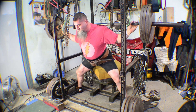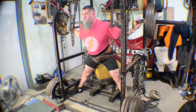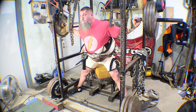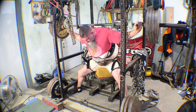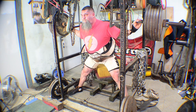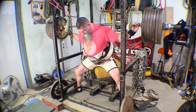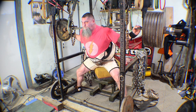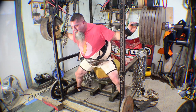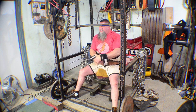Good morning. Alright guys, I've had several questions about the metal canvas suit — exactly how adjustable it is. So let me show you real quick.